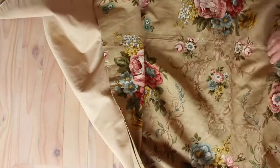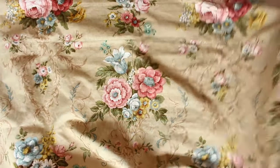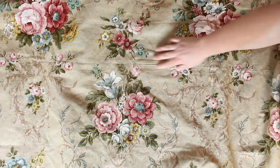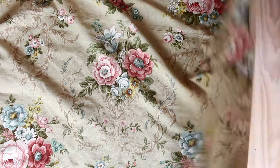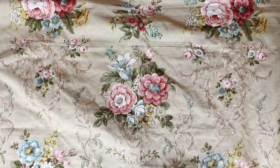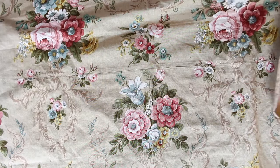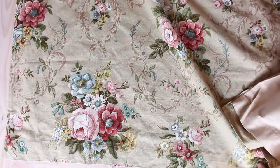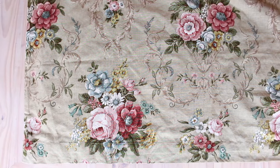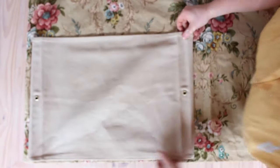I didn't realize that this curtain header was in two halves - there's a sewn line in the middle - but it doesn't matter because I don't need it. The pattern on this fabric is just so gorgeous. I'm sure it's probably from the 1950s or 60s, but it still works today. I wanted to really modernize it as best I could without losing the character of the fabric, so I wanted to add something modern onto it to bring it up to date. I just laid out the two pieces of fabric.